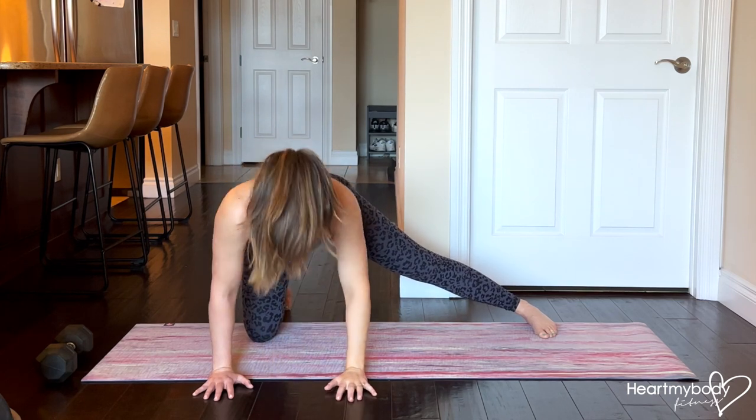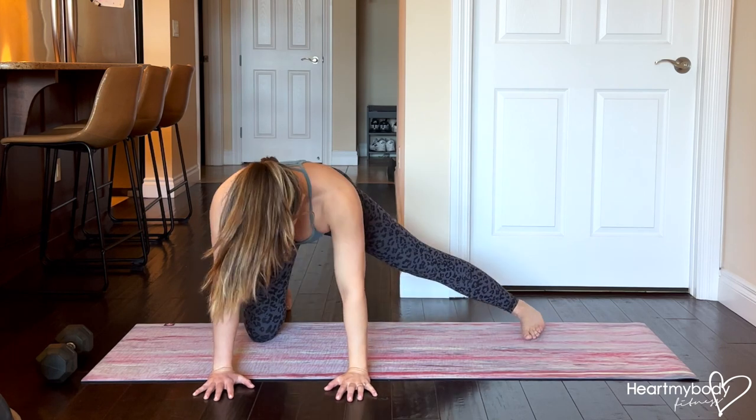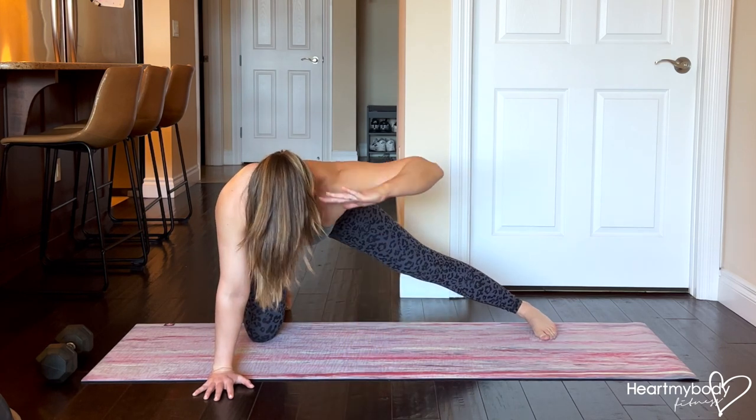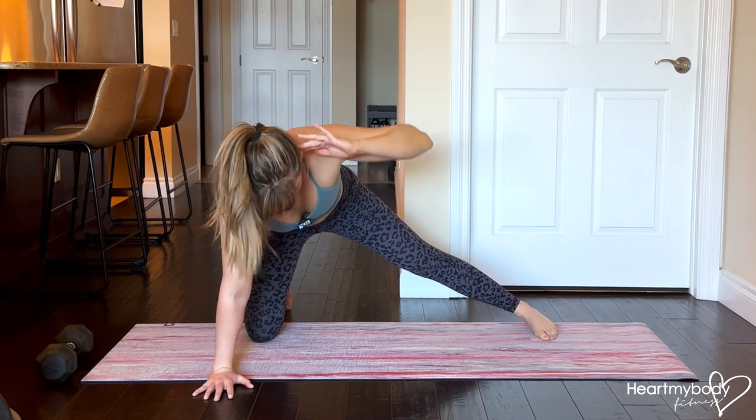Make sure that you're not dropping into this shoulder. You're also not dropping your hips over to one side. You're maintaining this posture and rotating through your thoracic spine to complete this movement.